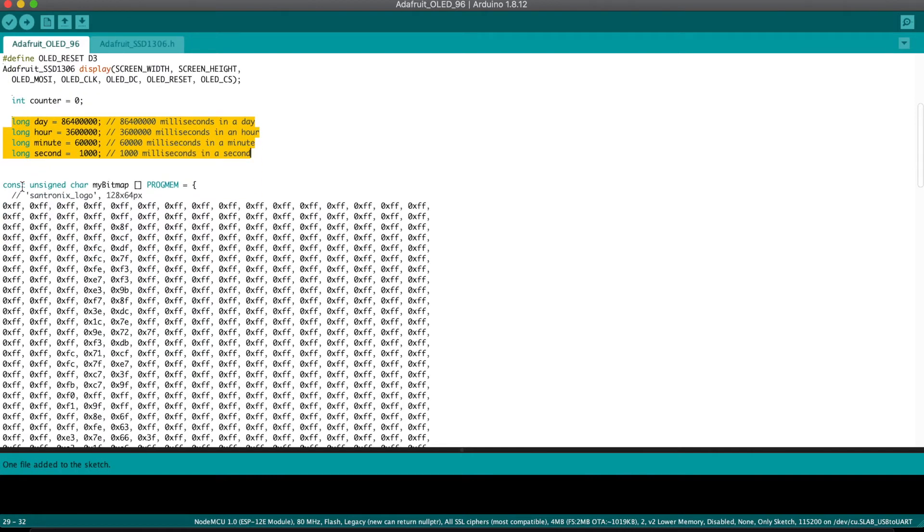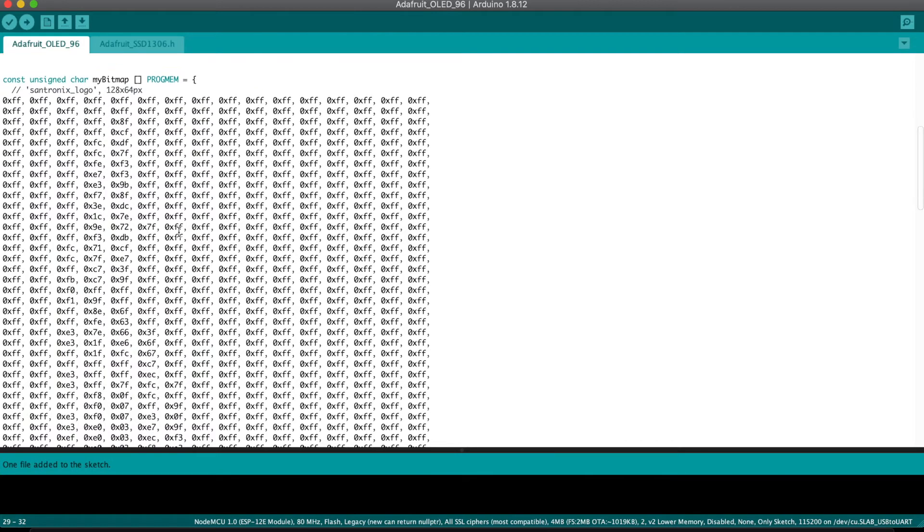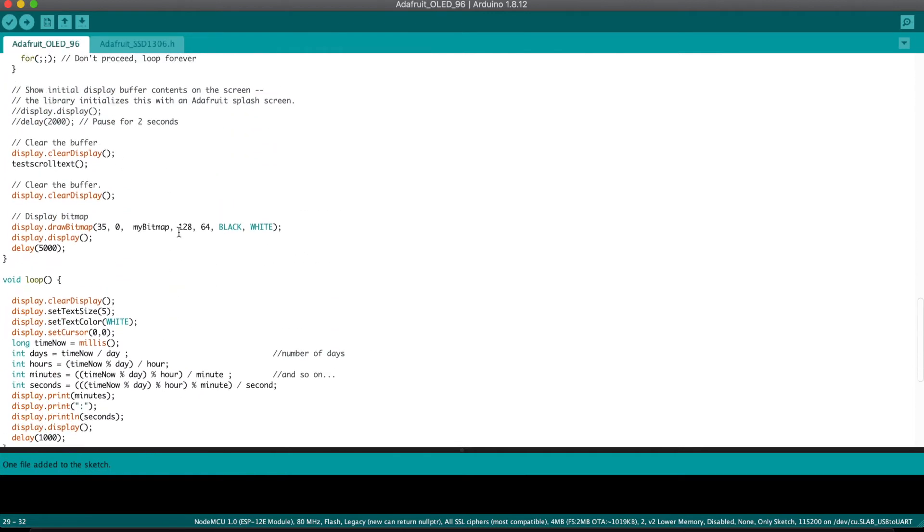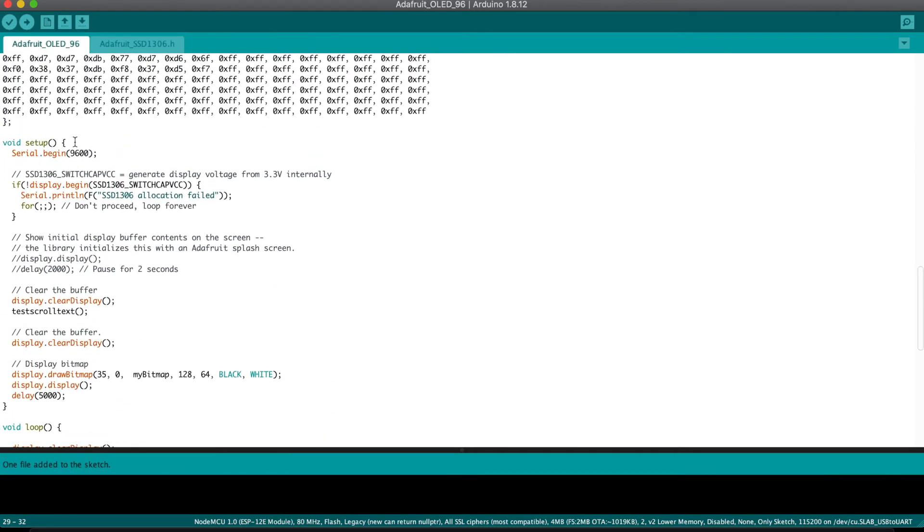The next thing is basically the bitmap. We need to have the bitmap of the logo. To create a bitmap, you can go to any open source bitmap creation tool, upload the image, and create a bitmap. The bitmap is stored as a hex file. This is the bitmap of our logo. Once that is defined, the next thing you can see is the setup function.